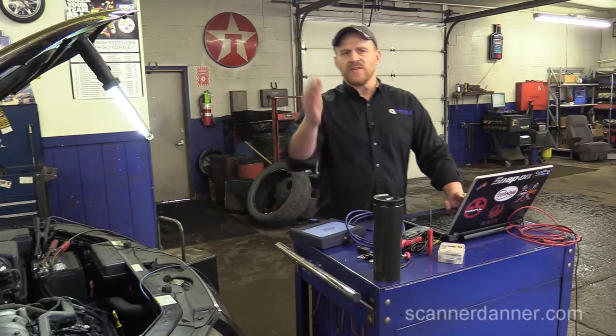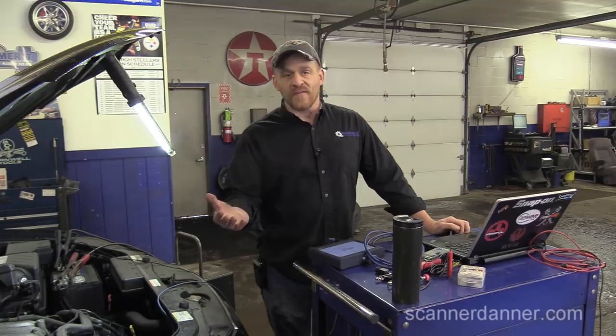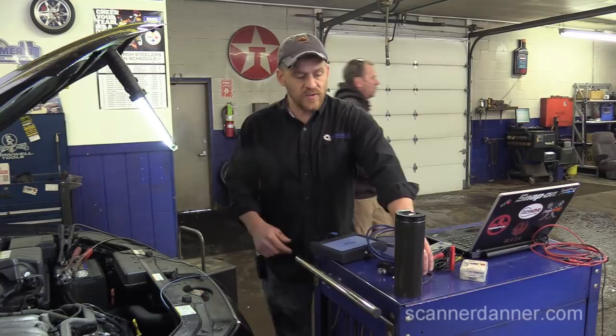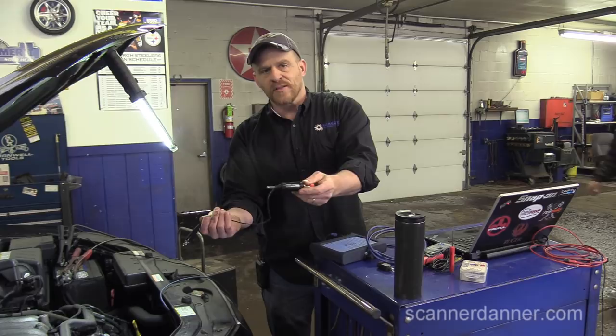An alternative for do-it-yourselfers without a lab scope: you can unbolt the coil, pull it up, put an air gap, and use a little inline spark tester to see if you have spark. My friend Matt mentioned that the power feed for these coils — very similar to Chrysler — requires an RPM signal for the relay to energize and power up the coils. So I don't expect to see power with the key on, and we don't.